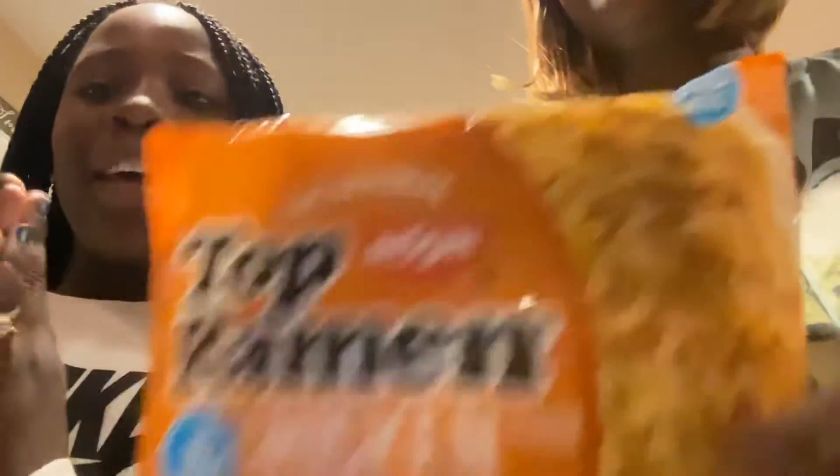Today we are going to be making ramen noodles, and we have two special guests — cousins! And today we're going to be making ramen noodles. Classics.